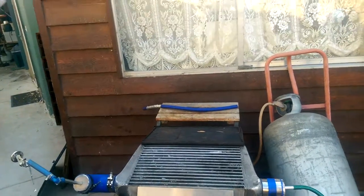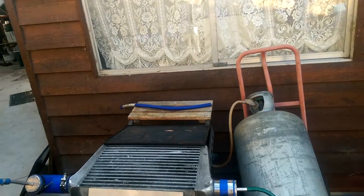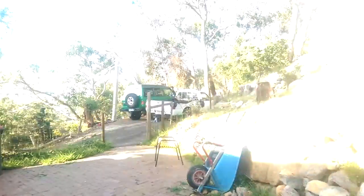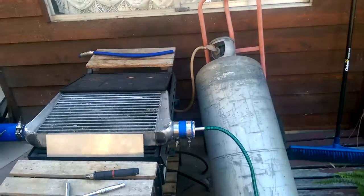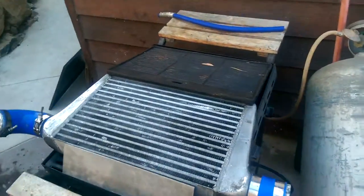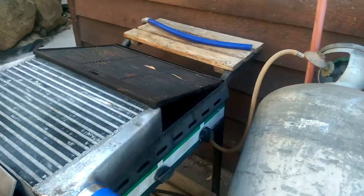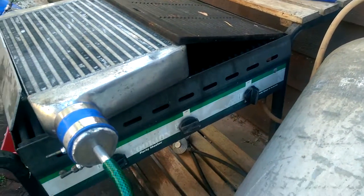I thought I'd do a little video just to show my latest creation. I needed to make a heater for the spa, which is just over there. So I've made this little creation here. I've got my intercooler from a car — the old one — and I've rested it on top of a barbecue. Pretty Australian. And you can see the barbecue there.